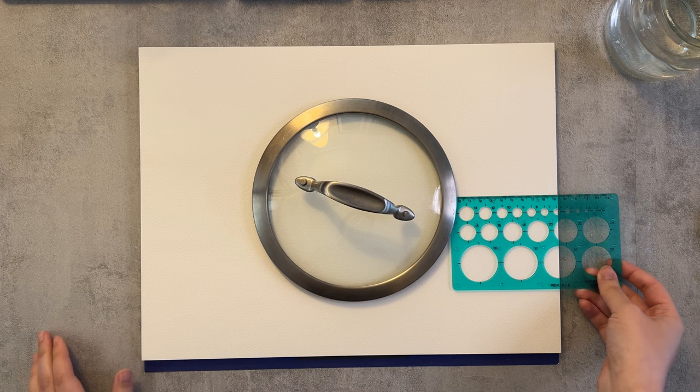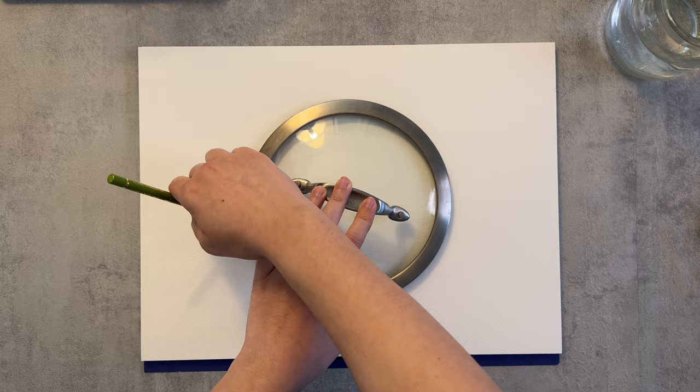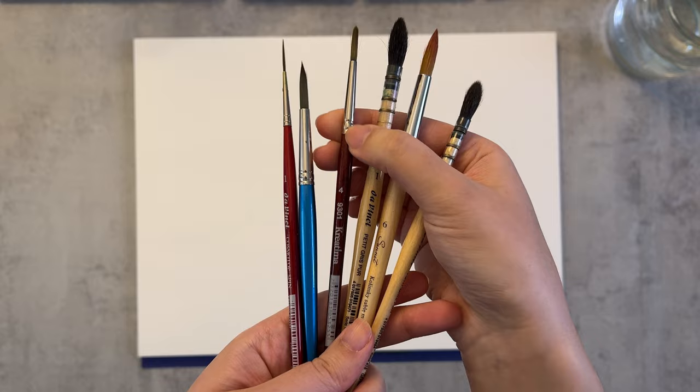To begin with I need to create a round guide in the center of the page and I'm using this lid to do so. Feel free to use any other round object that you have around and that fits your paper size. I'm using an A3 watercolor paper and for brushes I'm using some mop, round and a rigger brush.